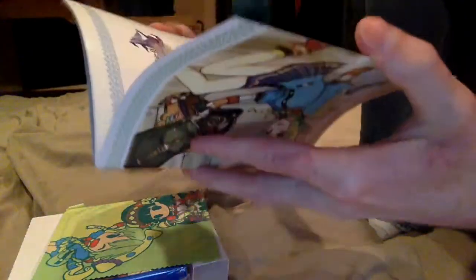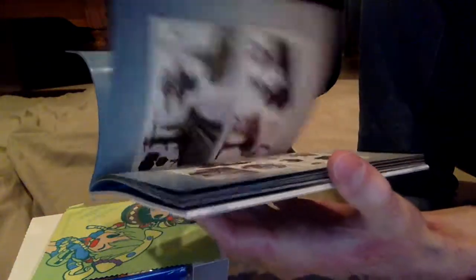So here we have the Alchemist Handbook, which I'm guessing is the softcover artbook. You can't really see it well because I'm not angling it towards the camera, but there it is.